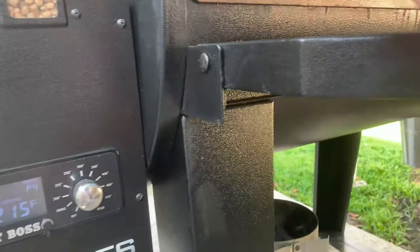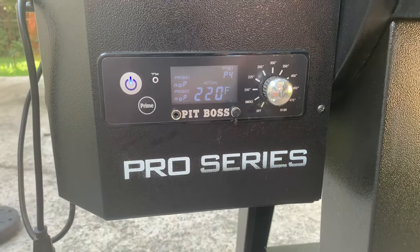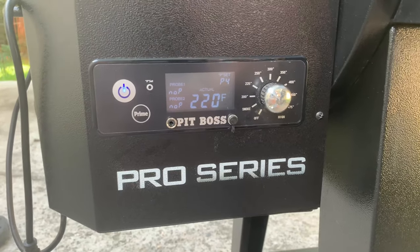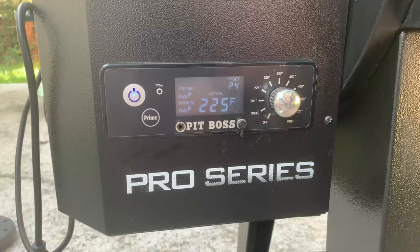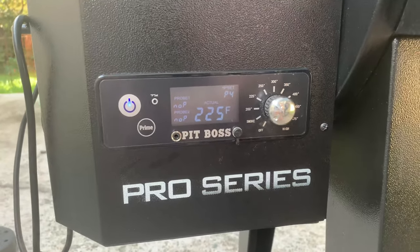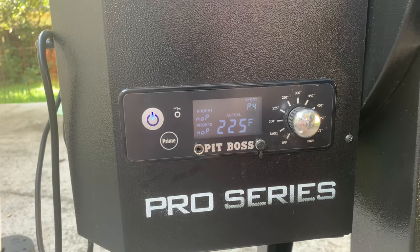But you could have some problems at the higher P settings, because it's not looking for temperature — it's just pushing pellets out on a timer. If you have it set to P8 or P9 and you happen to get a burnout and your fire goes out, you're just going to get a big old pile of pellets in the middle of your Pit Boss that you'll have to vacuum out or pull out by hand.